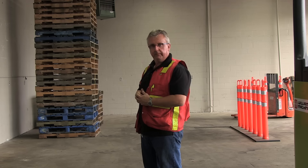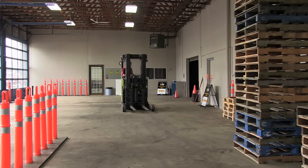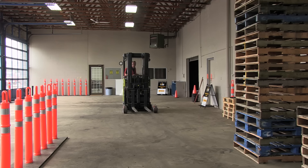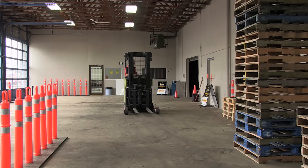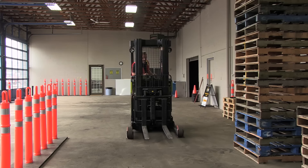Getting yourself in position to pick up a load is one of the trickiest things to do with any forklift, and particularly these machines because of their tight turning ability. Now as I approach the stack, I'm going to get a little closer than I normally would with a counterbalance machine, because as this thing turns — basically pivots in the center — my left side is going to swing away from the stack. So it may look like I'm approaching too close, but actually this is about right.